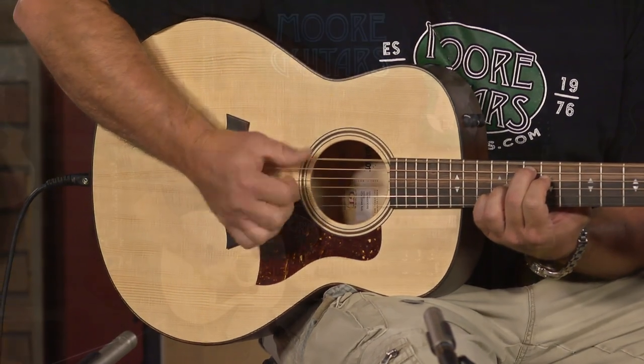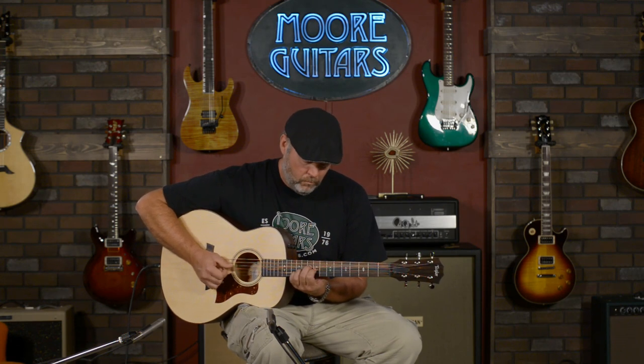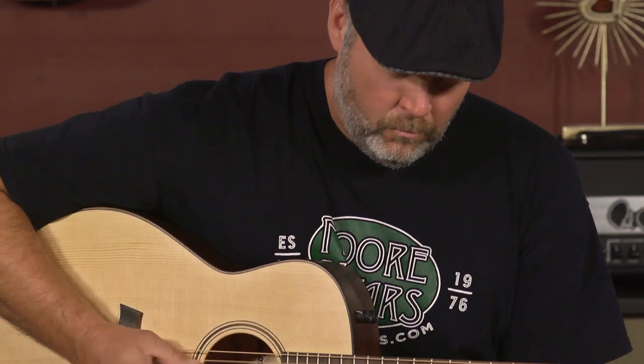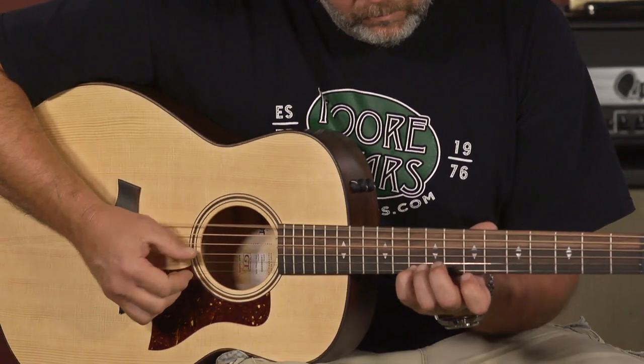Today I'm playing the brand new Taylor GT. GT stands for Grand Theater, made at Taylor's California factory with a brand new C-Class bracing system. It's a 24 and 1/8 inch scale length that sounds a lot bigger than that. The tone is pretty incredible for a guitar this size.